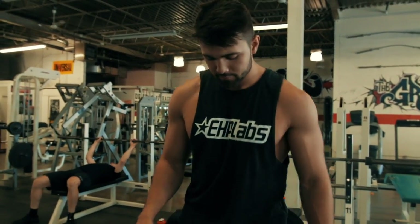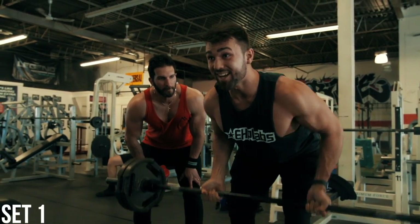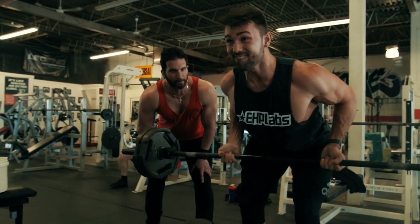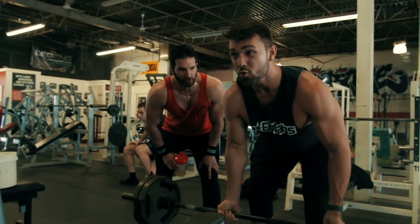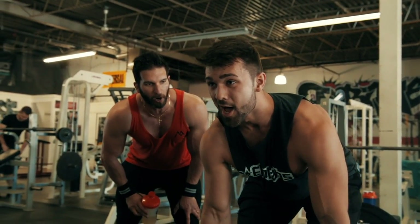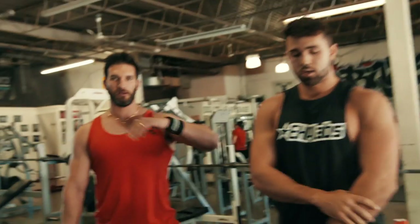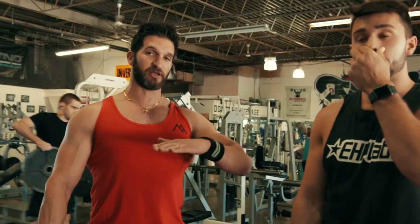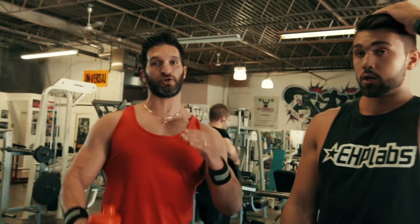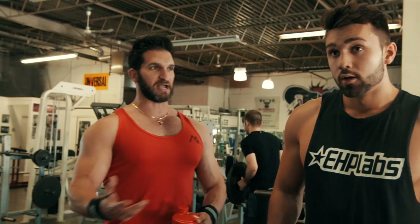Ready as I can be, man. Let's get it. Good — right to failure here. We're going to go from a 90-degree trunk angle to a 45-degree trunk angle. It's going to reduce the torque and range of motion, and we're going to get more stress out of the muscle.